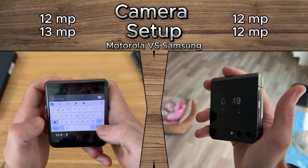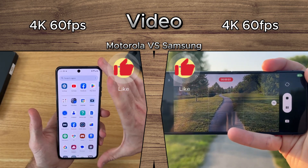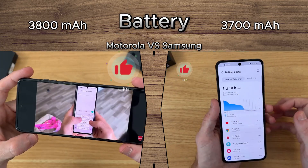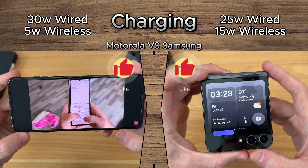Both phones come with a high-quality dual camera setup, supporting 4K 60fps video recording. The Motorola features a breathtaking 32MP selfie camera and a 3,800mAh battery. Motorola offers better wired charging, while Samsung leads in wireless charging.